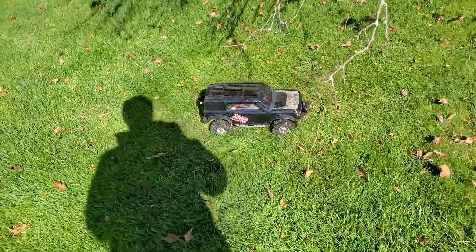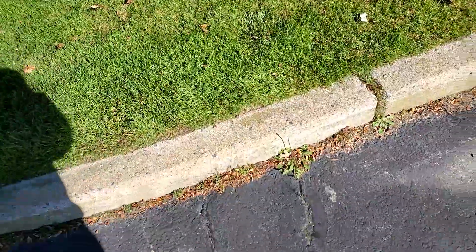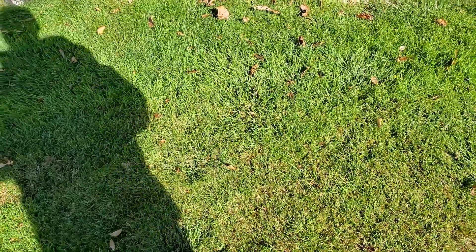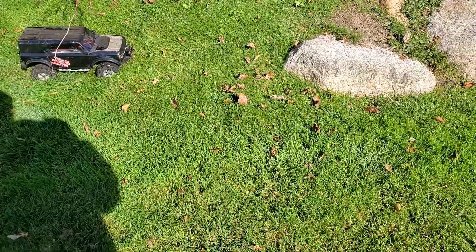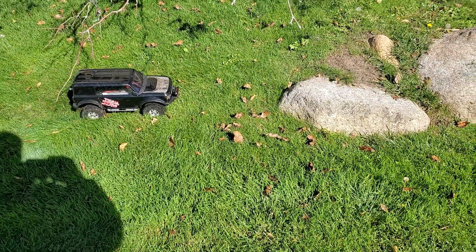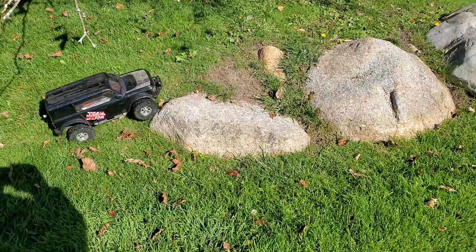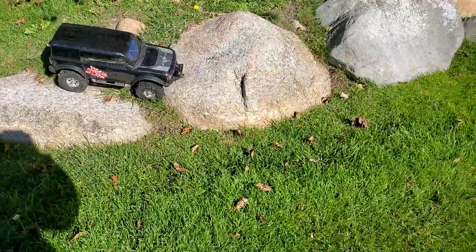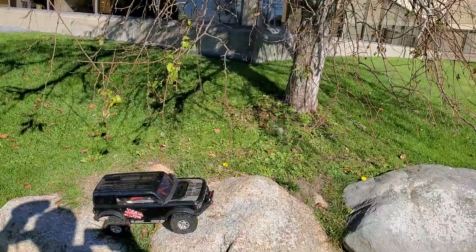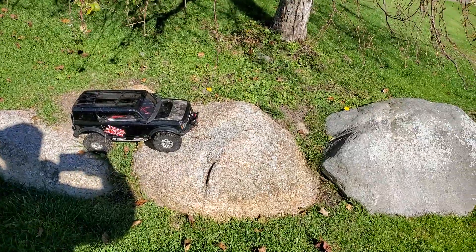RC Grunt here, trying to do some crawling with one hand. I know I can't do it but I'm gonna try, see where I can get. Dips are locked. You can see me in the shadow — one hand on the remote, one hand on the phone.